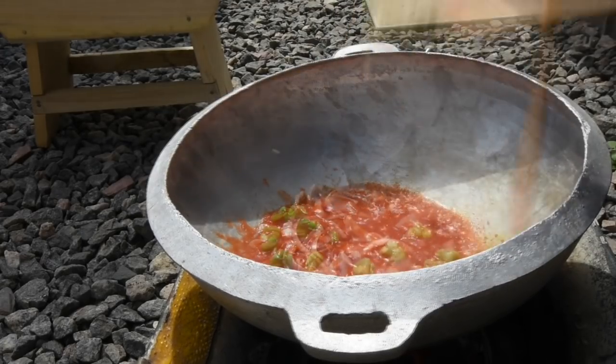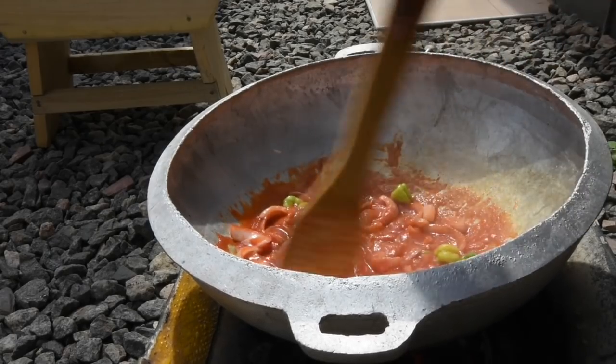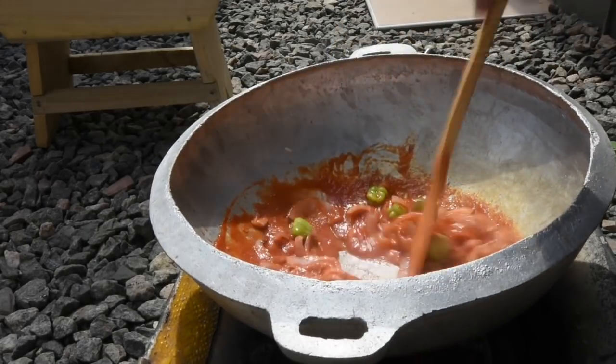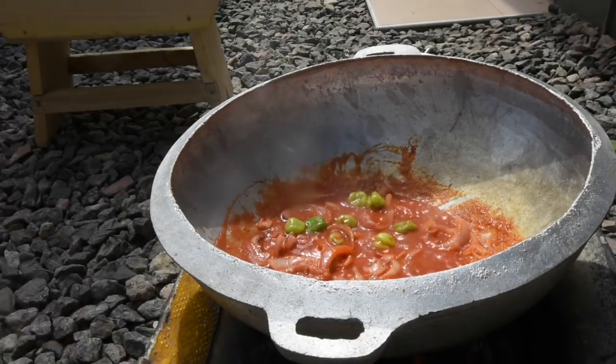As I've always said, with cooking you build upon your flavors. At this point I'm adding my holy grail — my blended ginger, aniseed, garlic, and onion — mixing this in, and I'm going to fry it for another three to four minutes.